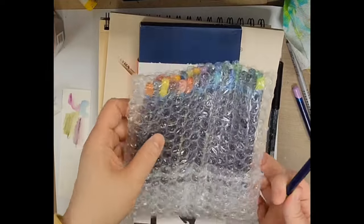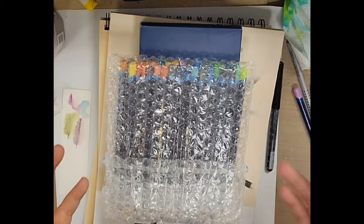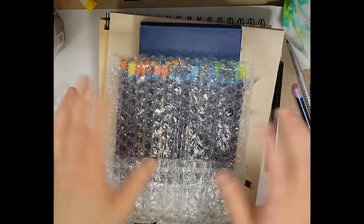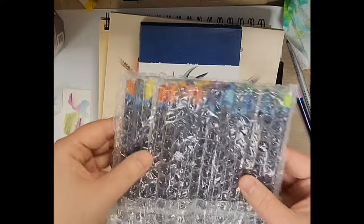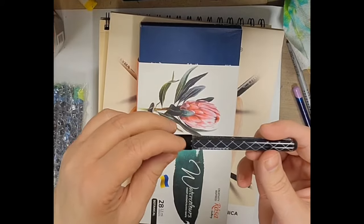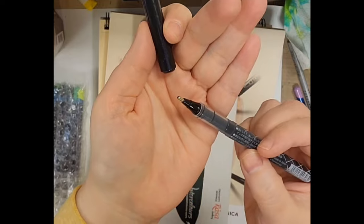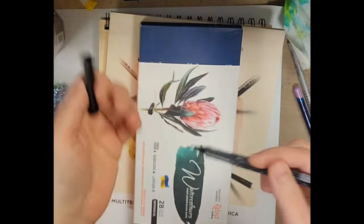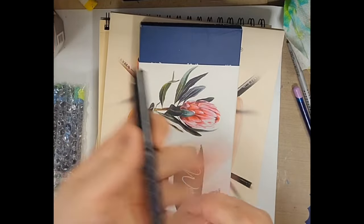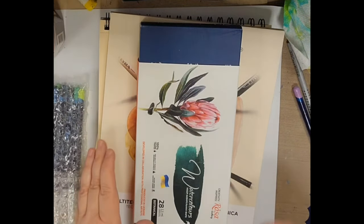Inktense pencils, if you're not familiar with them, are the best of both worlds between color pencil ink and watercolors. When you color with them like a color pencil and then activate them with water, they dry permanently — so there are lots of techniques you can do, whereas with a watercolor pencil the pigment would still move around. I also picked up one of these food ball pens — I like to sketch with these and they are water resistant so you're able to use different media on them.